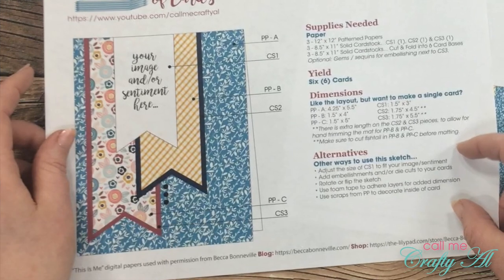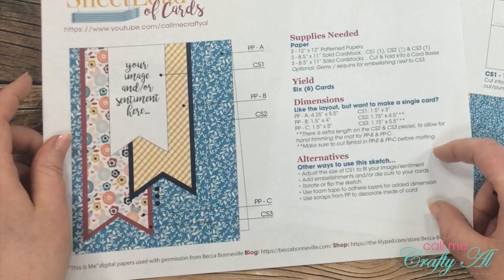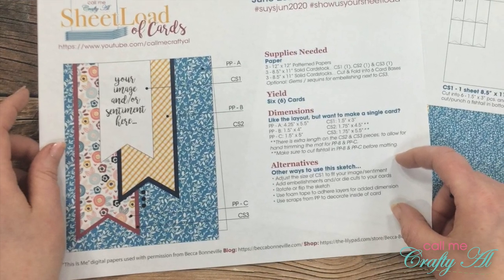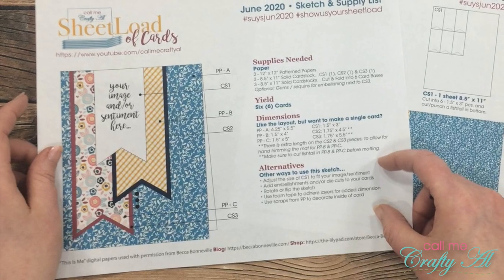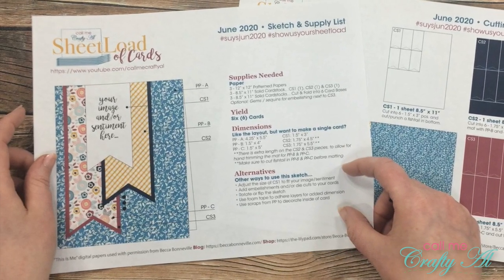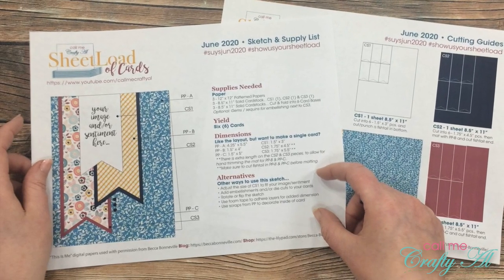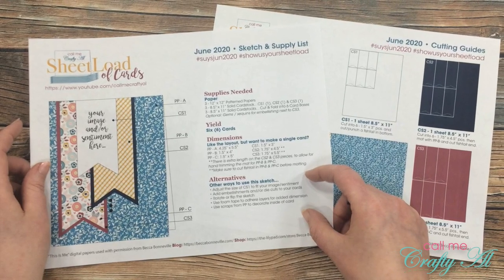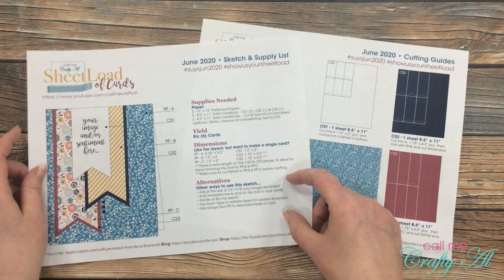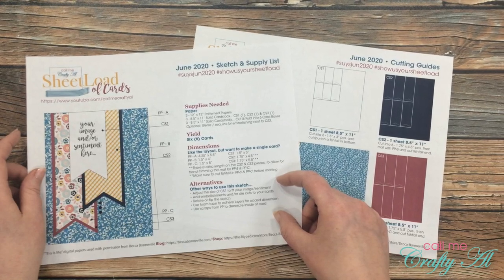As I was editing today's video, I realized that I completely forgot to mention something about this month's sketch. This might seem a little familiar to some of you. Before I officially brought the sheet load of cards back as a free printable, I had a little series where I would share how I made a lot of cards in a little bit of time using the same layout. This sketch is from one of those videos I shared a couple years ago that many of you have asked me to turn into a sheet load of cards. If you're interested in seeing the original video, I will link those in the description box below.